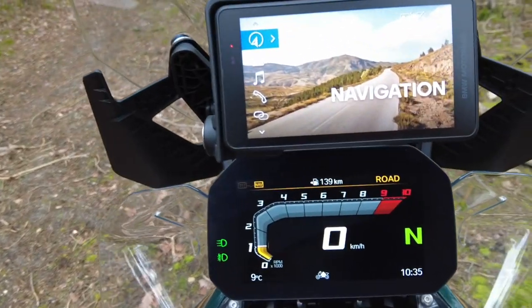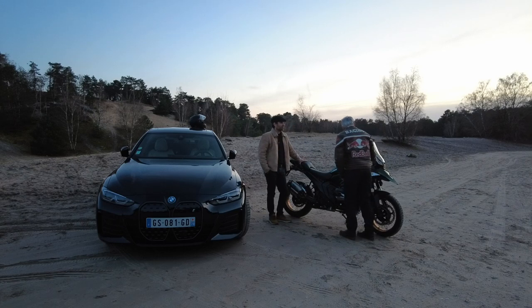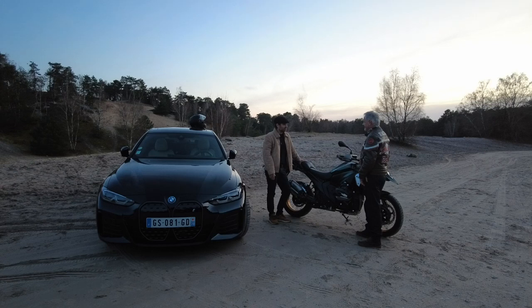Mine de rien, on a un petit GPS. Qu'est-ce que tu en penses, tu l'as utilisé dès le premier jour ? Il n'y a rien de spécial, c'est un TomTom. Il n'est pas fulgurant. Et ce qui m'a vraiment surpris, c'est qu'il n'y a pas de possibilité de mettre Apple CarPlay dessus. On ne peut pas, même en filaire. Ça, c'est un vrai défaut, c'est assez dommage.